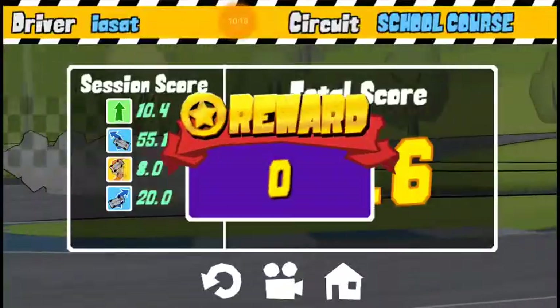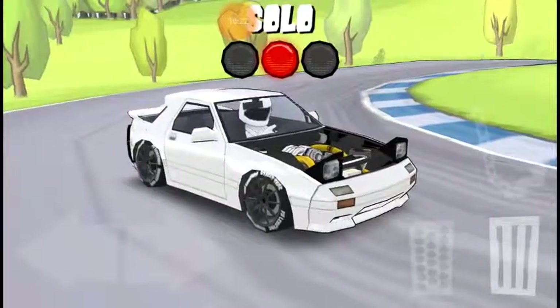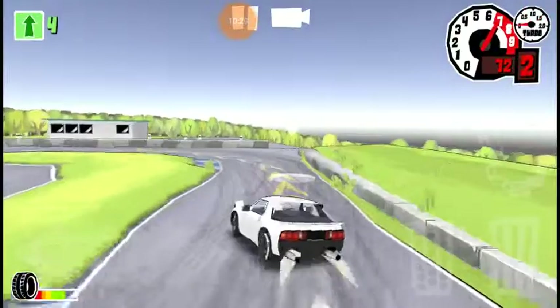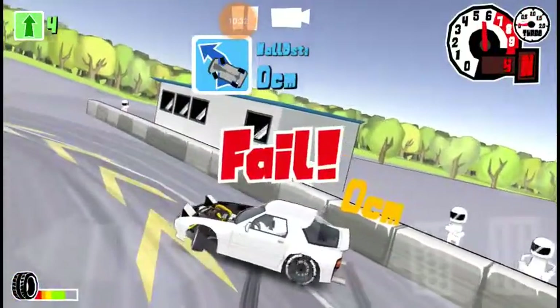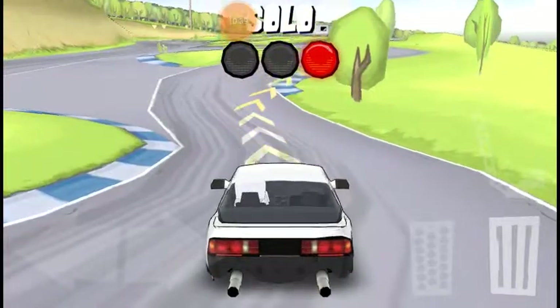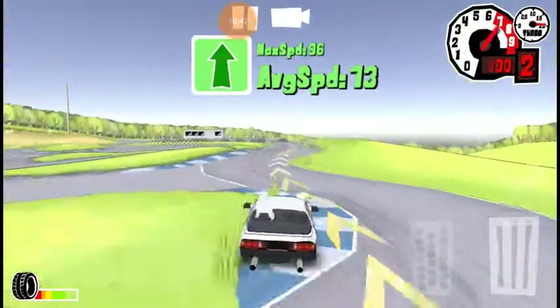I'm not doing this for points, I'm just doing this to drift — just having fun. Hopefully you're enjoying the video as much as I'm enjoying making it. I just love drifting in this game. It's better than — I enjoy this a lot more than drag racing style games like CSR and Pixel Car Racer.